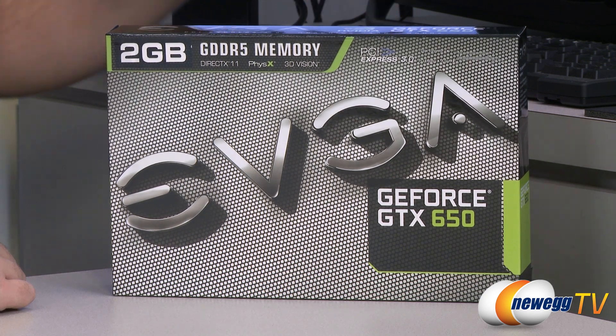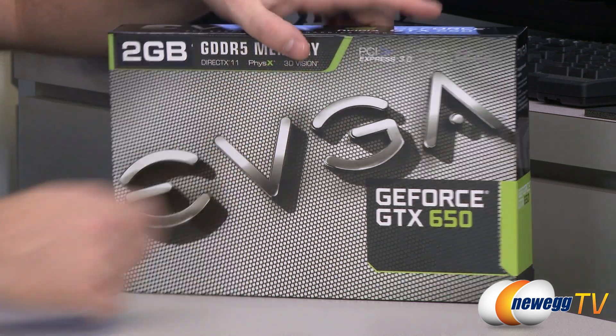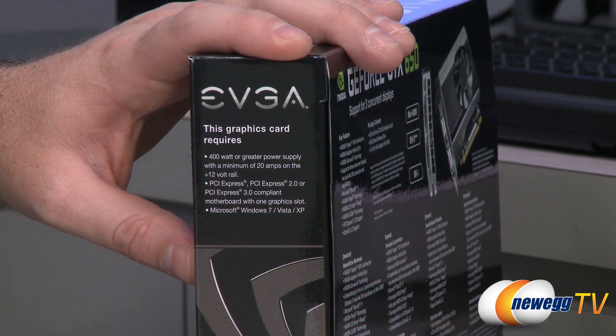Kepler architecture and the 600 series cards are all PCI Express Gen 3 compatible, which means you get a bit of extra bandwidth as well as some efficiency enhancements. Bear in mind it's backwards compatible with Gen 2 and 2.1, so if you're running an older motherboard, you can still use this card and you really won't even suffer a performance hit.